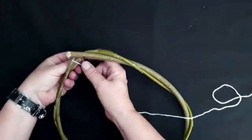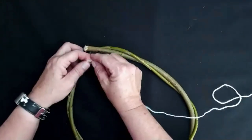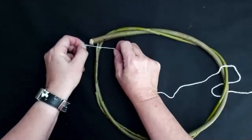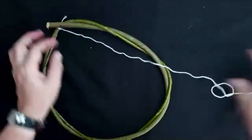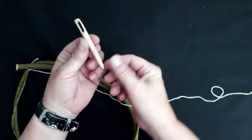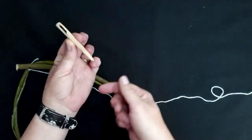Start by tying a knot at any point around the hoop — I'm just going to do it there with a little bit of a join so I can tuck that end out of the way. And then I've got this lovely tool — my dad made these — it's a bit of wood out of the garden that he just sharpened with a pencil sharpener and crafted a hole in the end to make a darning needle.